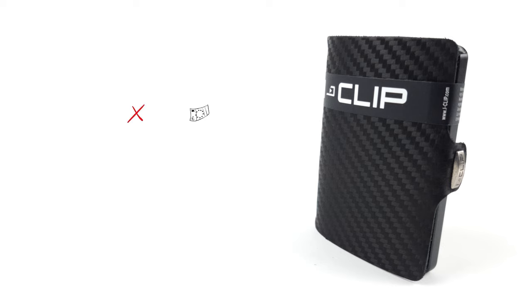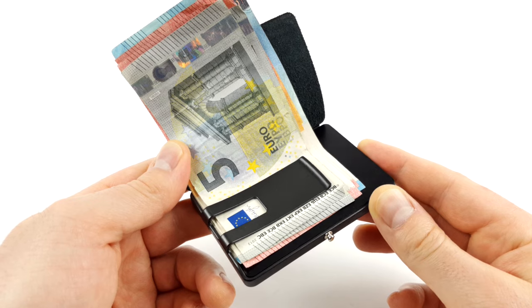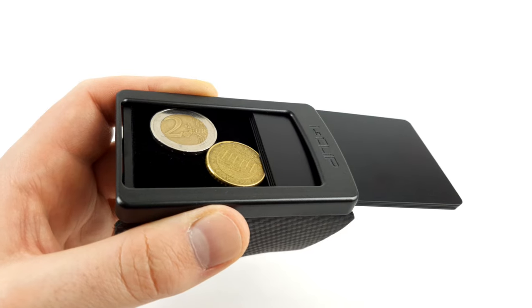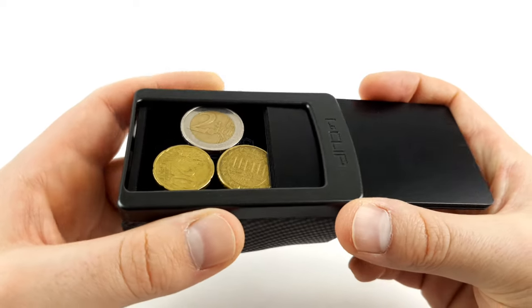Accordingly, the iClip has neither an integrated compartment for coins nor notes. Yes, there is a money clip instead, and yes, you can buy a coin case separately, but it is essentially a card holder and not a complete wallet.